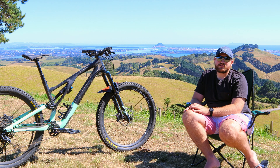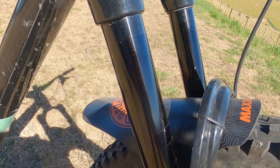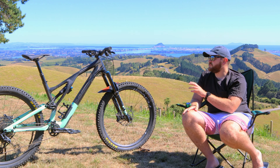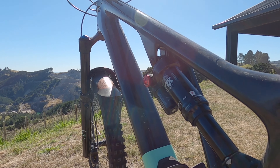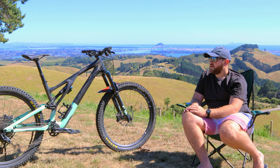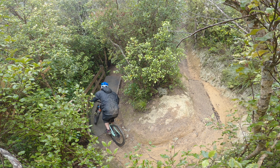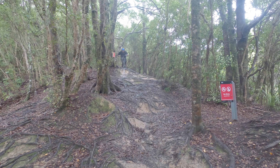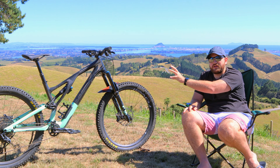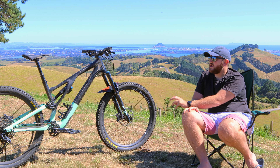It comes with a Fox suspension package: I've got the Fox 36 Performance Elite fork, which has all the same internals as the factory forks — just without the Kashima coating. In the rear I've also got the DPX2 Performance Elite. It's a pretty good shock; I quite like it. It's got a low-speed compression adjustment. I may swap it out for a coil — I'm pretty curious to try it, especially since this bike can run a coil unlike the normal Stump Jumper.